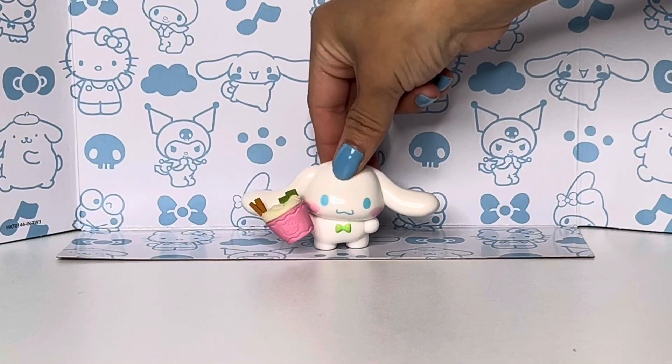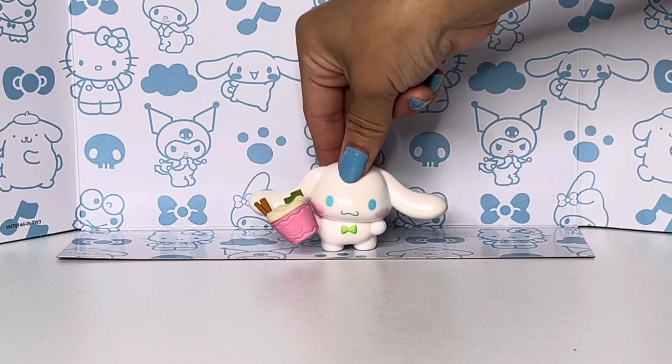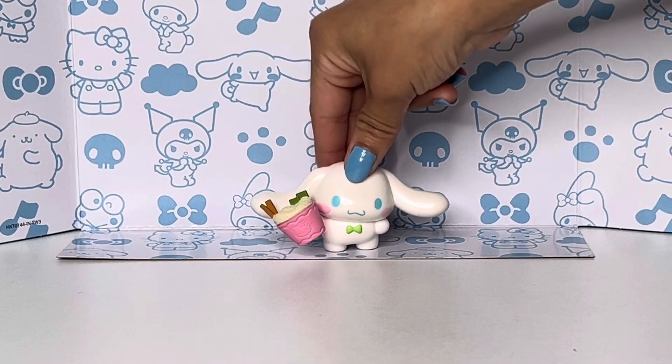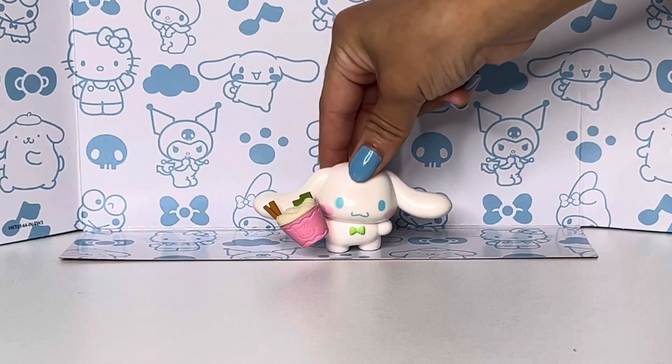Hey guys, welcome back to another video. It's Bella here and today I'm really excited — I'm gonna open Mariah Elizabeth's new plushies she launched at Walmart and Target.